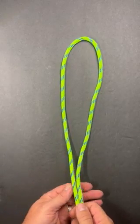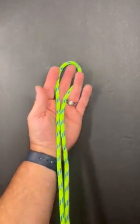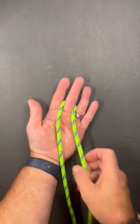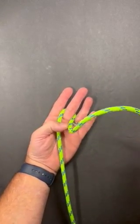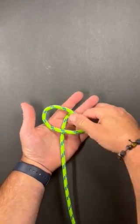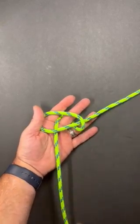This is a bosun's whistle knot. First I'm going to create a bight. I'll take my finger and put it inside the bight so I can keep the shape. On the right hand strand I'm going to do a hitch loop, and let that leg lay out.